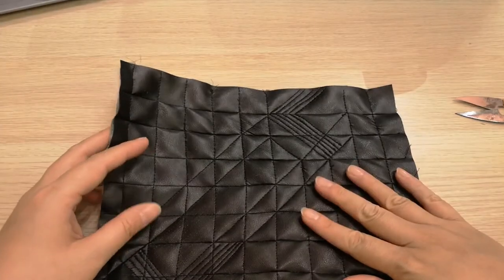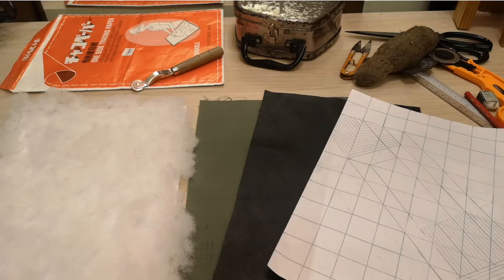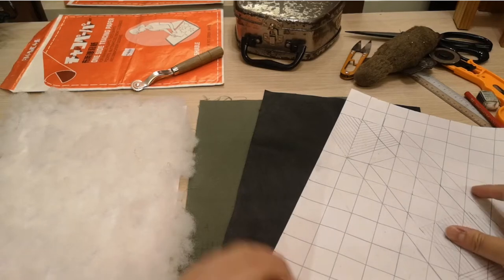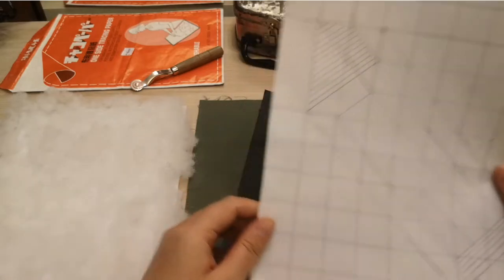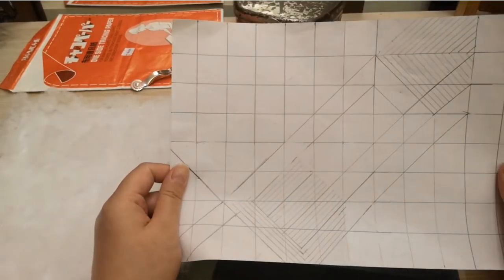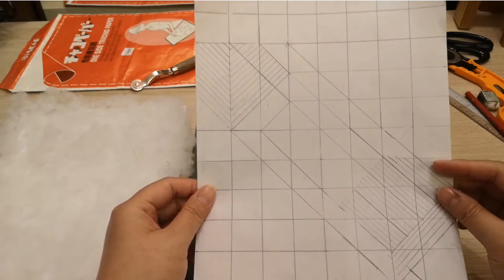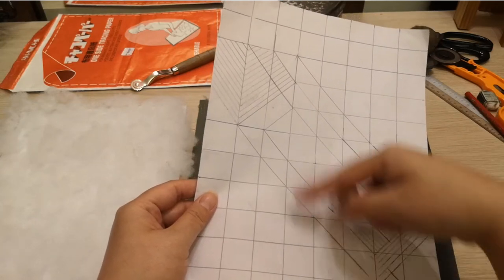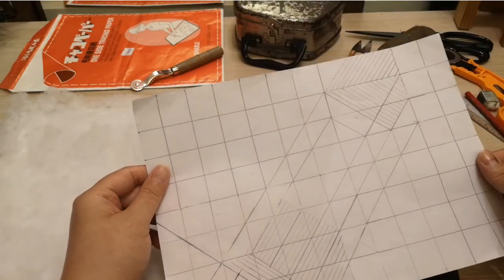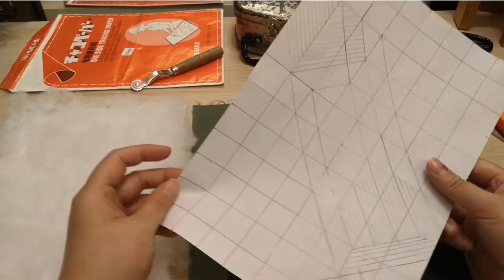Let's jump straight into the list of materials you will need to complete this week's exercise. First of all, we have our A4 pattern. For the pattern, you can draw any design you desire, as long as it goes on a warp and weft. It can also be a curved, free-handed, organic, or geometric pattern, as long as it fills up your A4 paper.